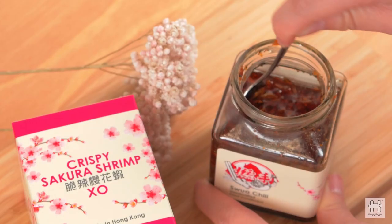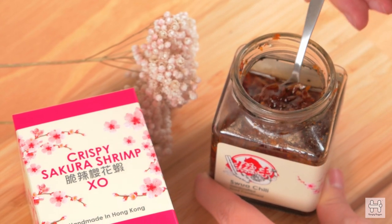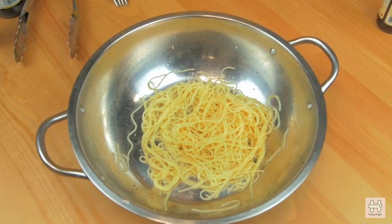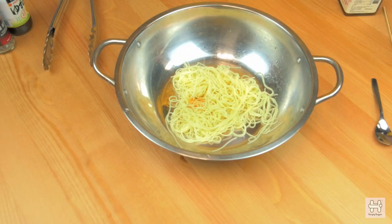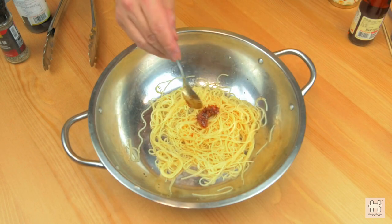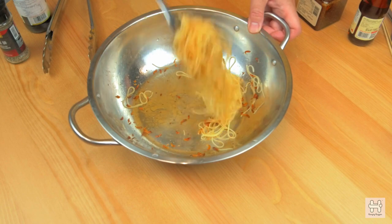Dressing. Make sure you stir the sauce to ensure the oil and solids are combined well before mixing it with the pasta. Wait till the pasta is cool, then dress the pasta with yuzu vinegar, chopped chive, and 2 teaspoons of crispy sakura shrimp egg sauce. Mix it well until it's fully coated with the dressing.